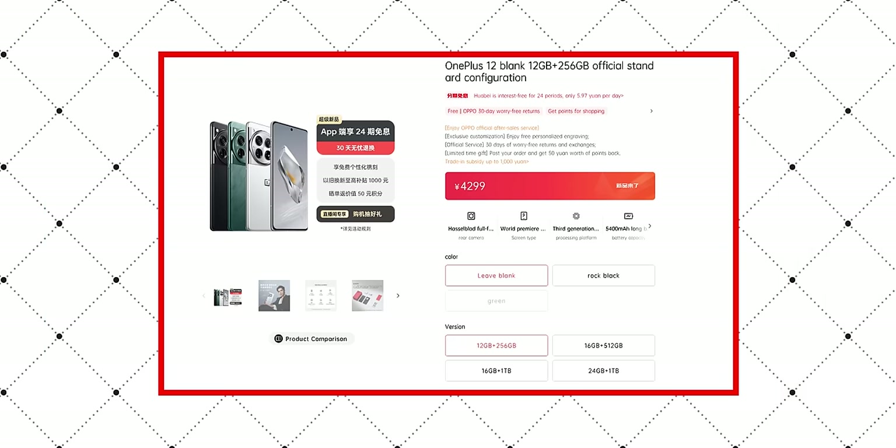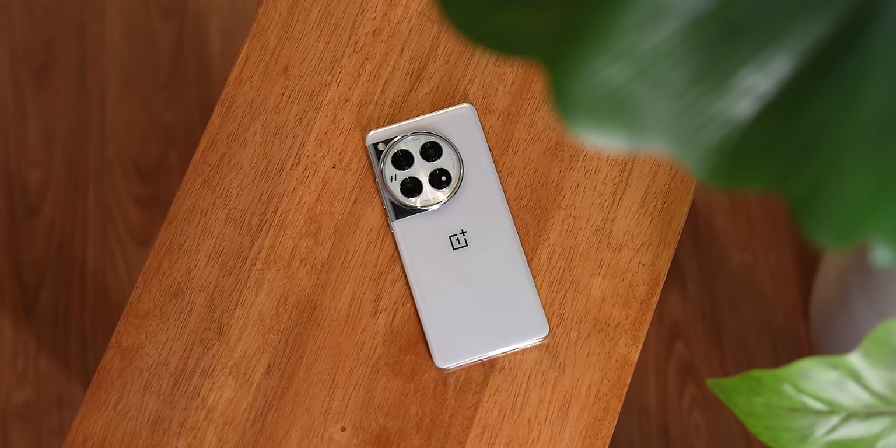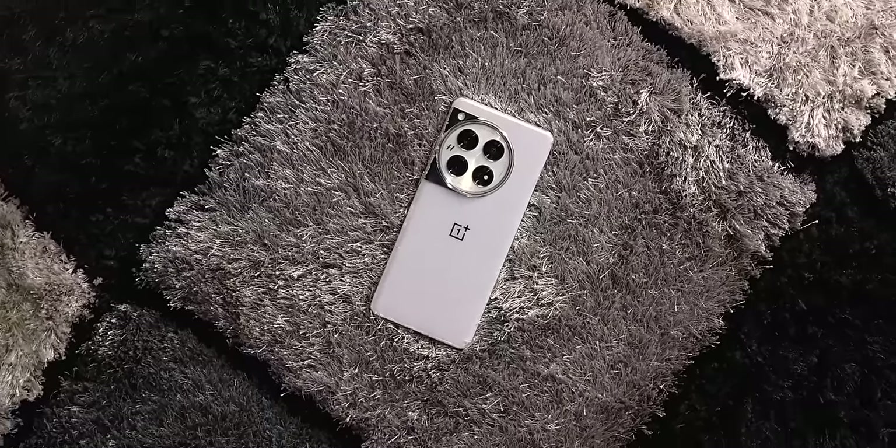These are my first impressions — there will be a lot more detail in the full review. On paper, the specifications look great, but it's not going to be cheap. In China the base variant is 4,200–4,300 yuan, which converts to roughly ₹50,000, but after Indian taxes expect it to land around ₹60,000 or above. Overall, friends, this was the quick unboxing and first impressions of the OnePlus 12 bought from China. Wait for the India unit detailed review — keep tracking and stay safe!